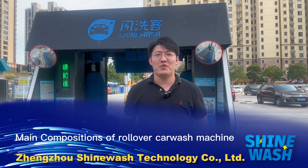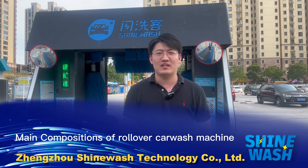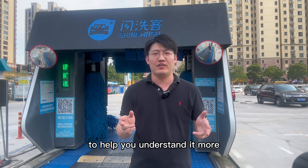Hey guys, today I would like to tell you more about the main compositions of the roll-over car wash machine to help you understand it more.